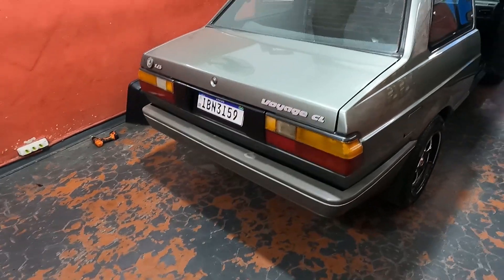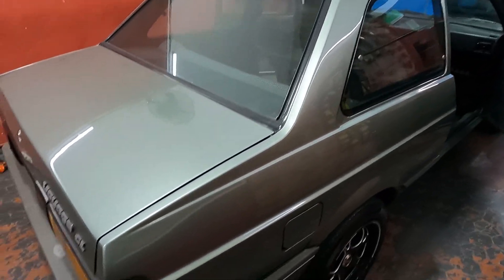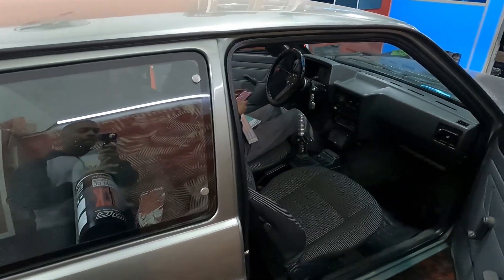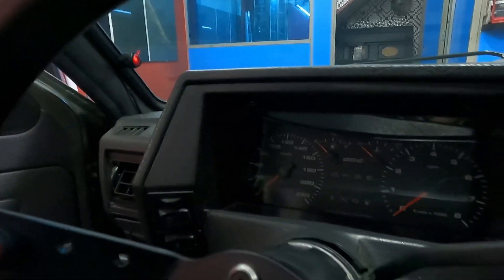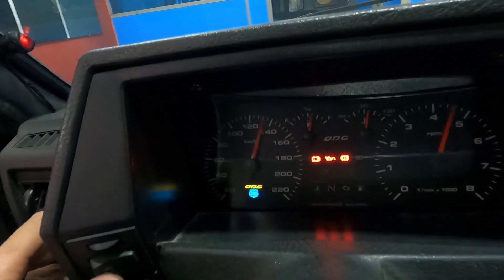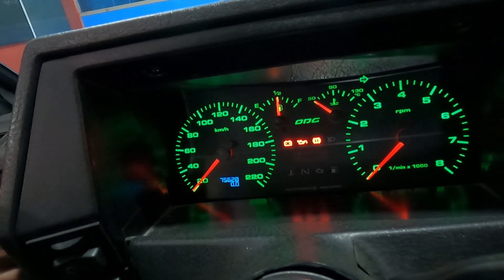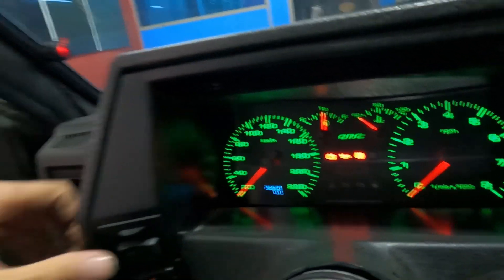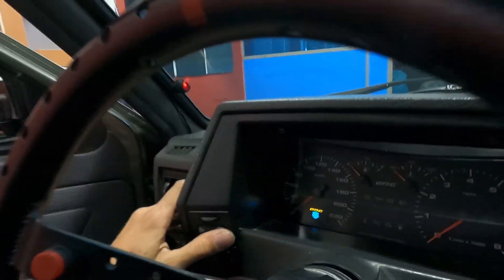Finalmente finalizamos aqui o Voyageão. Na verdade faltam alguns detalhezinhos. Eu vou mostrar pra vocês o painel em funcionamento. A gente tem que andar com o carro pra programar a parte de velocímetro. Mas antes da gente andar com o carro, eu vou mostrar aqui algumas funções pra você. Bora mostrar pra galera? Painelzinho no lugar, tudo montado, funcionando tudo aí. Tem quantas cores esse painel? Acho que tem umas cinco, seis por aí.